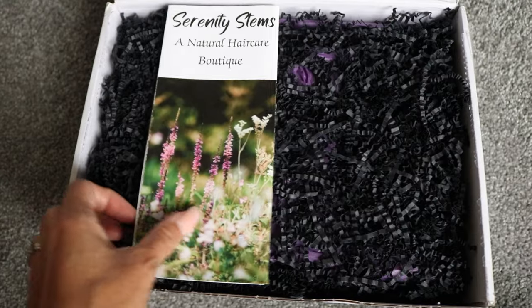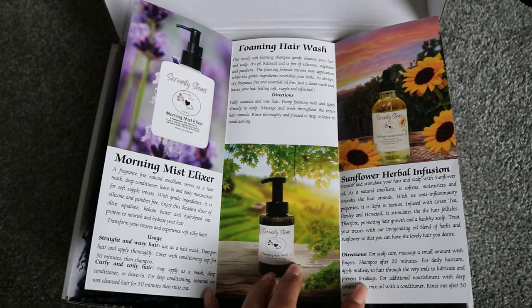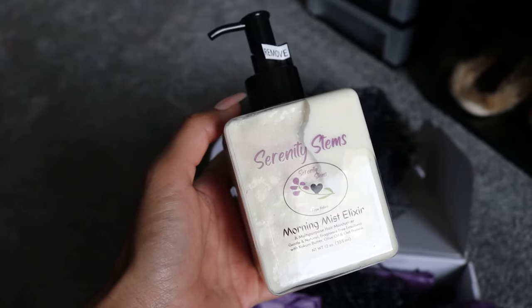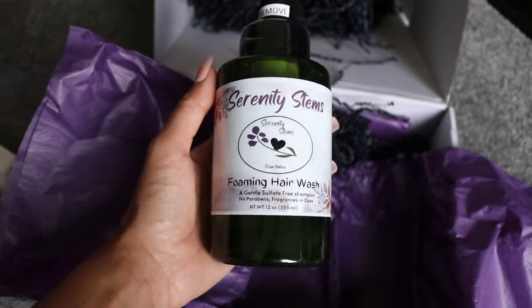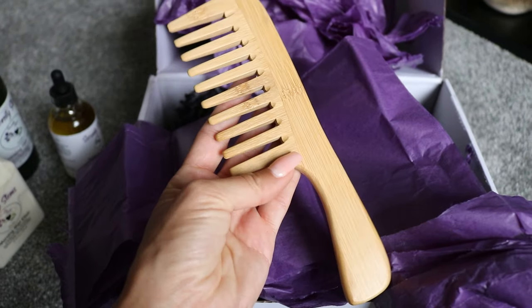This week I had the opportunity to review a small Black-owned hair care line called Serenity Stems. This hair care line is all about gentle, natural, fragrance-free ingredients, and as I mentioned it is a small hair care line so they only have three products and I got to try all three.